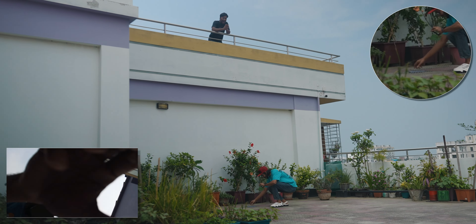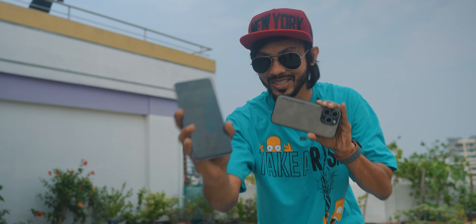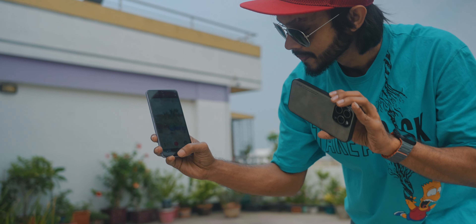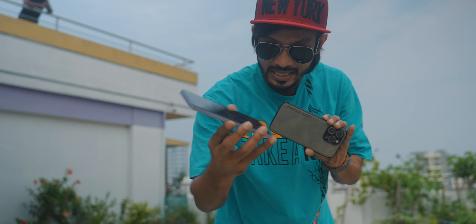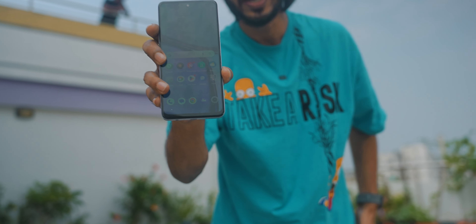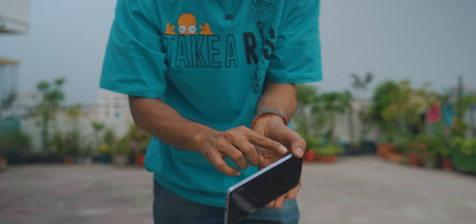One, two, and three. Oh my God, I don't know. Still, it's a work video record, but how did the phone come out? Literally, how did the phone come out? And it was done perfectly.